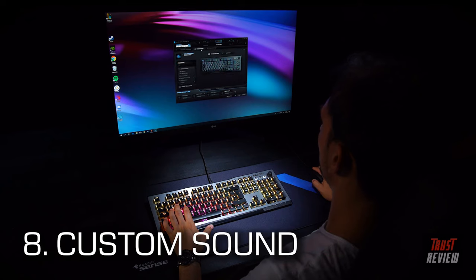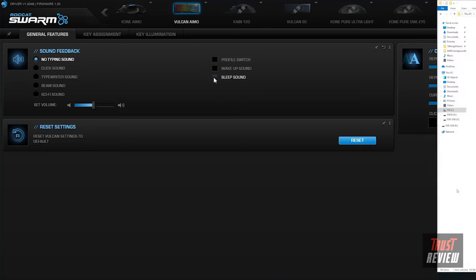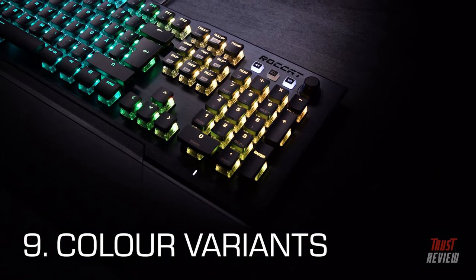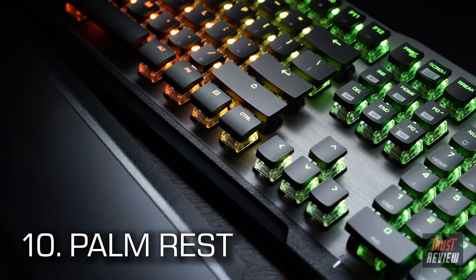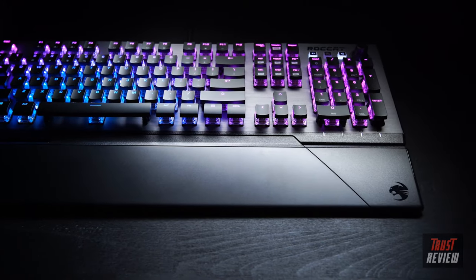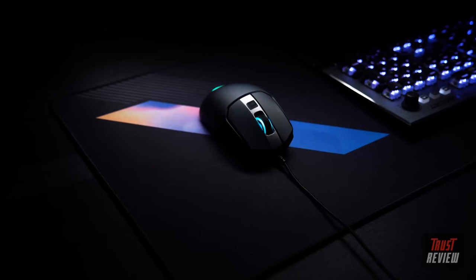With Swarm you can set up a button to play a custom sound — configure Swarm to play one of its onboard sounds, then open the sound folder, find the selected original sound file, give your new sound file the exact same name, and overwrite the original. There is also a black version, the Vulcan 121, identical to the Vulcan 120 except for the black top plate. The Vulcan 120 and 121 come with an ergonomic palm rest that attaches and detaches magnetically. For a mouse that perfectly completes the Vulcan setup, check out the Roccat Kone.